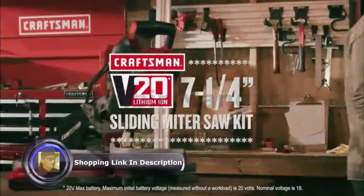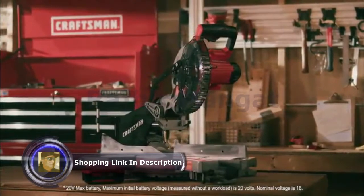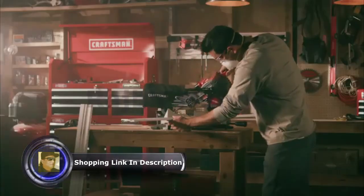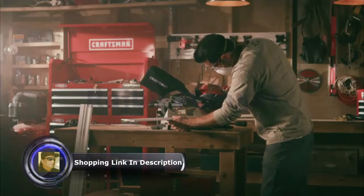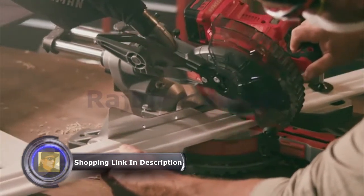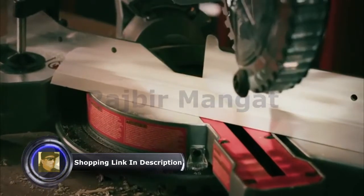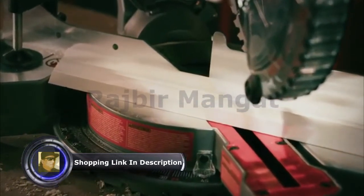Keep your cuts precise with the Craftsman V20 20V Max 7¼ inch sliding miter saw kit. This saw's sliding rails allow for 8 inch max cross cuts, as well as nested crown molding cuts and vertical baseboard cuts. The miter allows for single bevel cuts and an LED cut line for added precision.